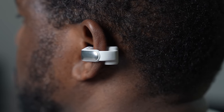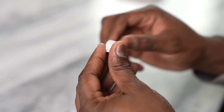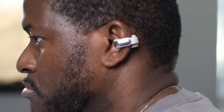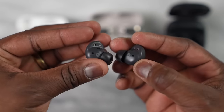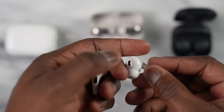Design-wise, the Bose Ultra Open are very unique. They hang around your ear — they don't go inside it; they go around your ear cartilage and rest there. They look like clip-on earrings, honestly. Bose has talked about unique styling, and they are very comfortable. I've used them for multiple days and probably around two weeks in general.